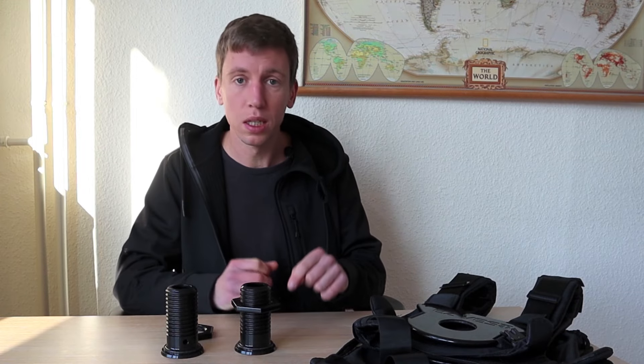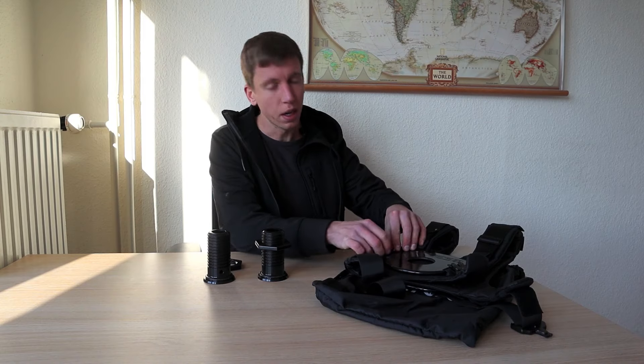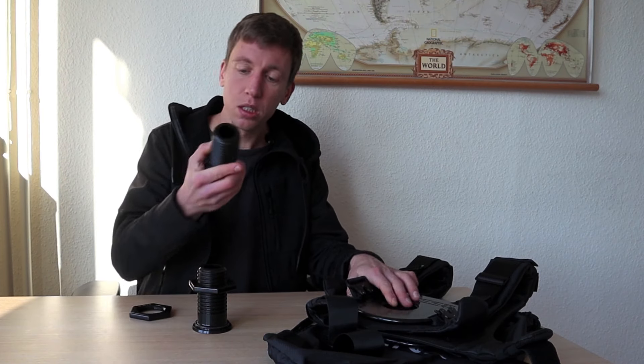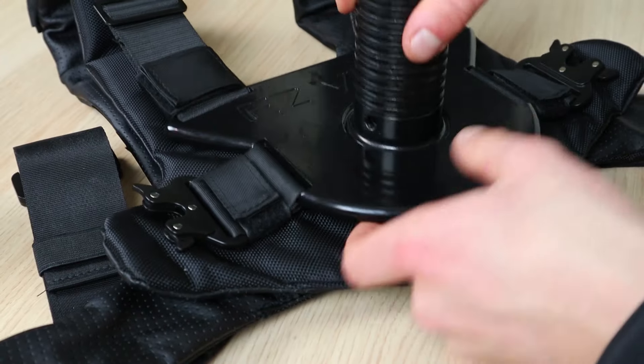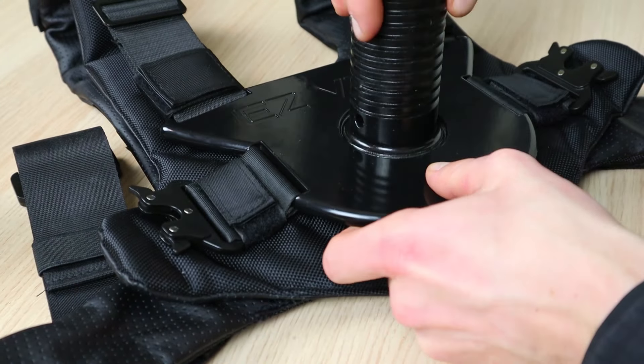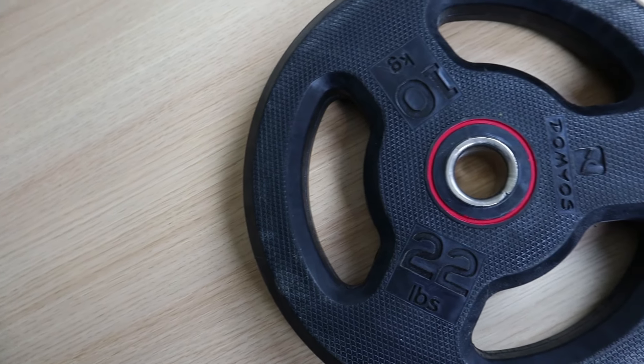To put in the sleeves, first undo the velcro straps holding down the buckle, which allows the buckle to be lifted. There's then space to insert the sleeve — both sleeves are double-threaded, so turning to the left tightly secures the sleeve to the aluminum top. Then place the metal collar on top after adding your Olympic standard plate, and close and secure the collar.